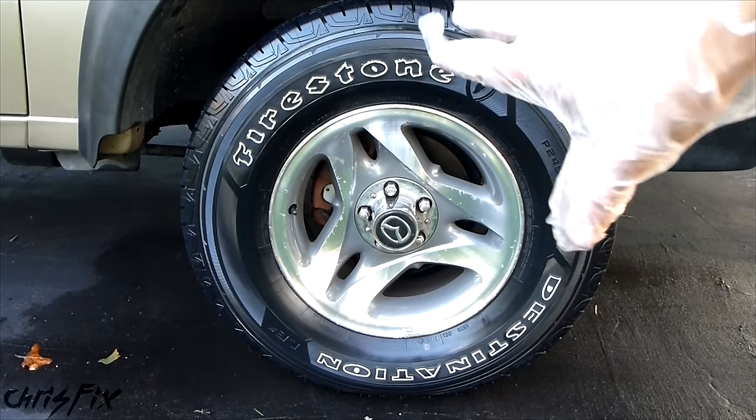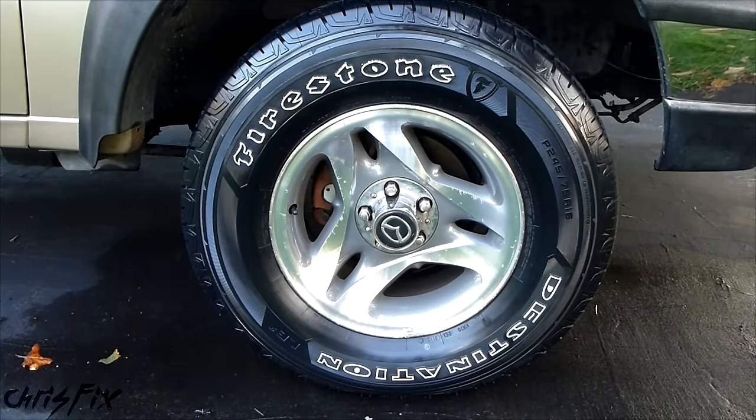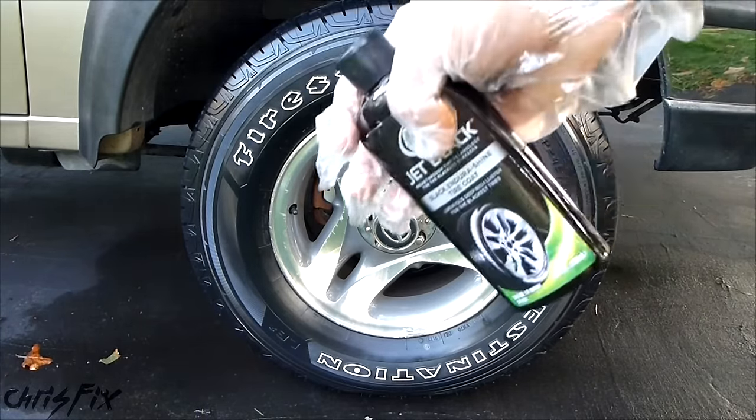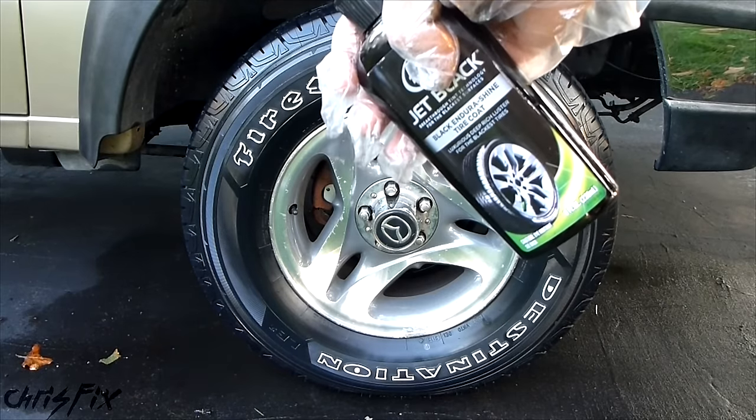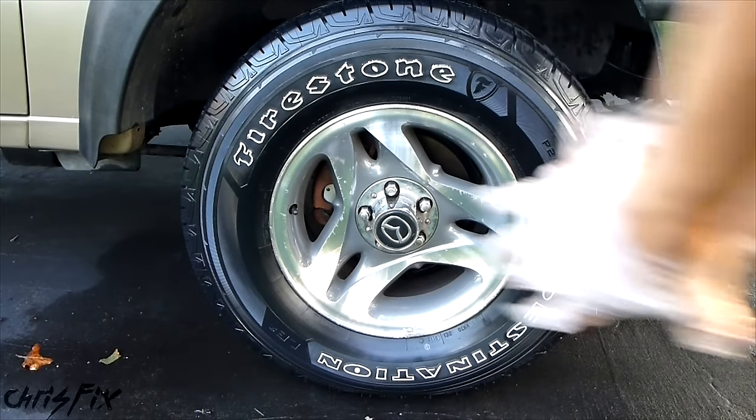After 10 minutes of drying, it looks really good with just one coat. If you have an older tire, maybe you'll need another coat, but this looks really good. I used maybe about 5 to 10% of this bottle to do 4 truck tires — and remember, these are large tires — to give you an idea of how much product is needed. I'm going to drive around for a week and let you know how it holds up.